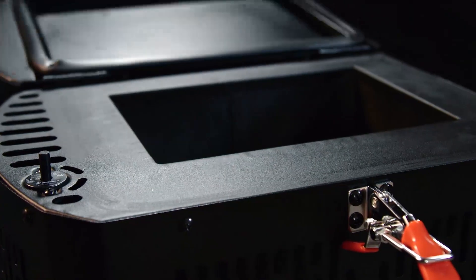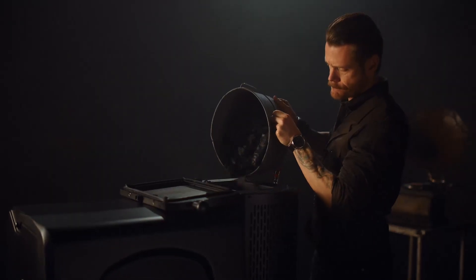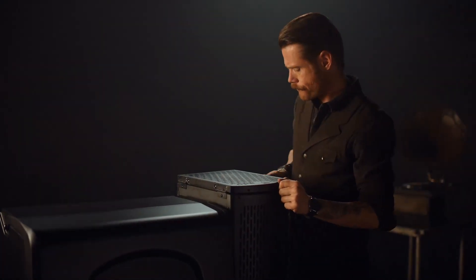With its gravity-fed charcoal hopper, the Masterbuilt Gravity Series lets you own the flavor of charcoal and wood. You can fill the hopper with lump charcoal, briquettes, even add your favorite wood. And as the fire burns, gravity does the work.